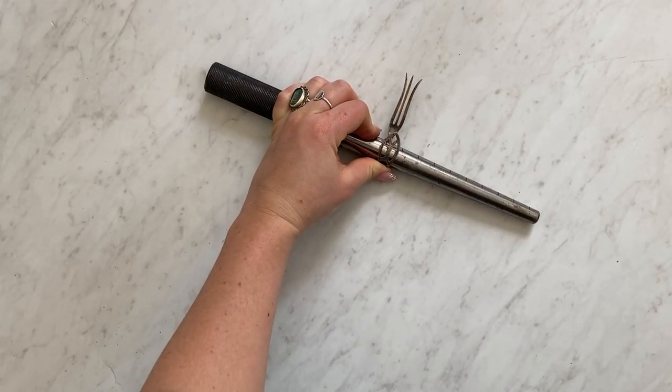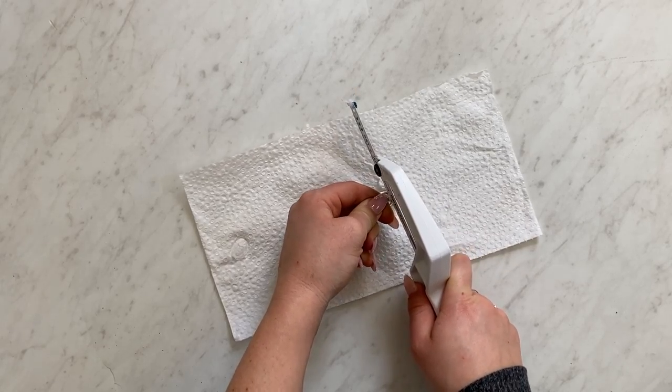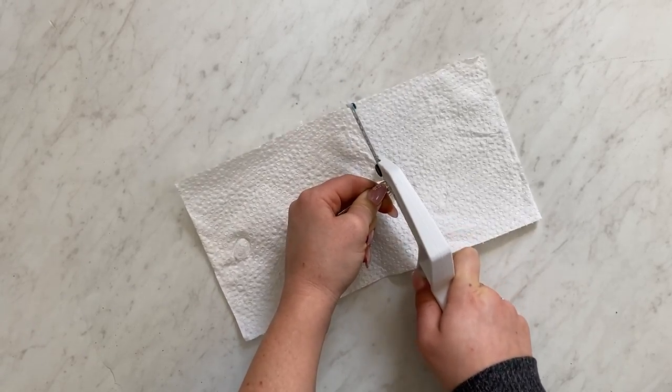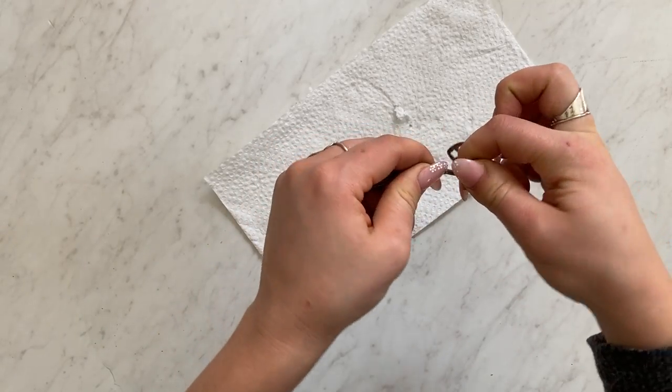I like to try to bend it slightly further before I end up cutting off the end that I don't need. Beforehand you're going to want to measure your finger with a string and then you can mark out on the silverware before bending how long you'll need your silverware.